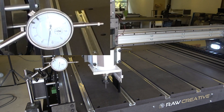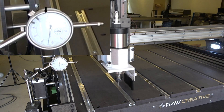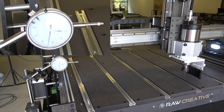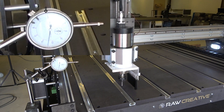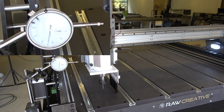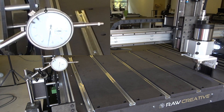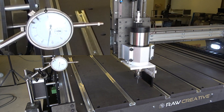Before we test backlash, I want to see how the repeatability is with faster movements and longer distances. In this test I let the machine go over its entire axis at a speed of 10,000 millimeters per minute. A good ball screw machine has a speed of about 6,000 millimeters per minute, so we are well above that.